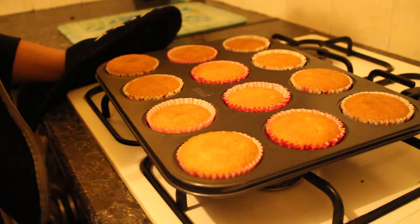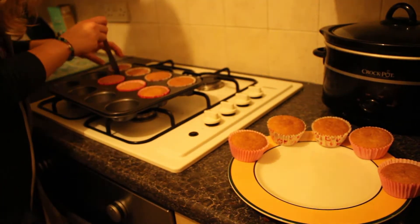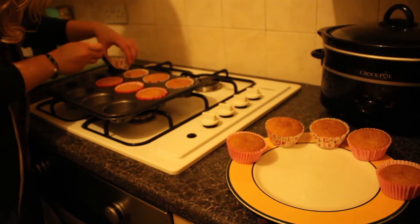This can take around 20 minutes — sometimes they take less time, sometimes they take more time. Once you've taken your cakes out of the oven, take them out of the baking tray and put them onto a plate or a cooling rack if you're posh enough to own one. I'm not.